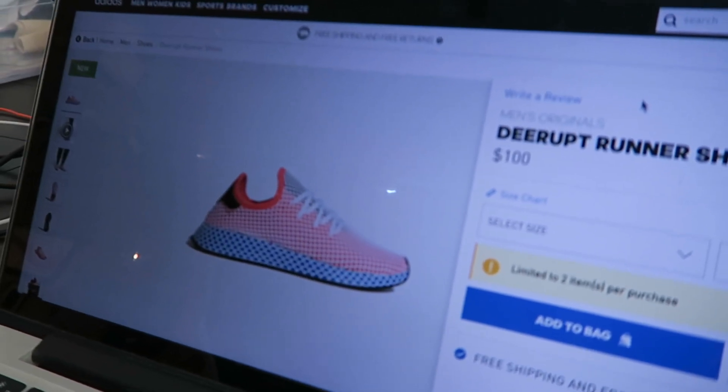The Adidas D-Rupt is now out. Buckets and I have been waiting — we've been plotting — and they are available online as you can see. We'll put a little link in the description if you want to snag a pair. I like to go try it on at the store, so I am headed to the mall right now to pick up a pair. Buckets is waiting for the couch people.